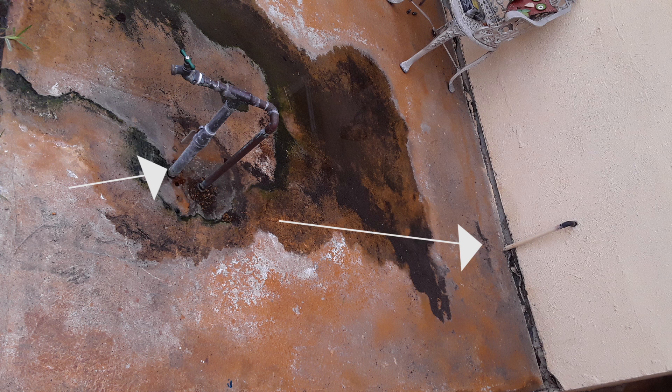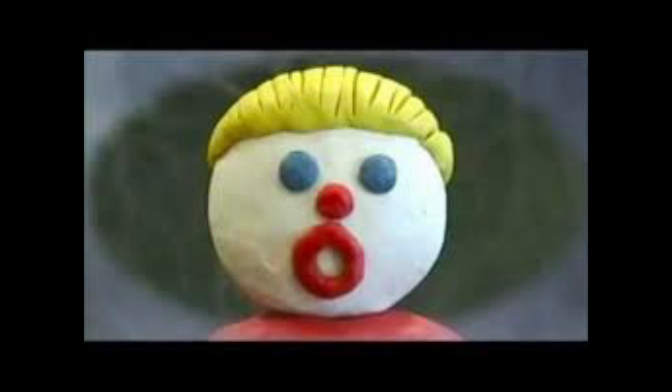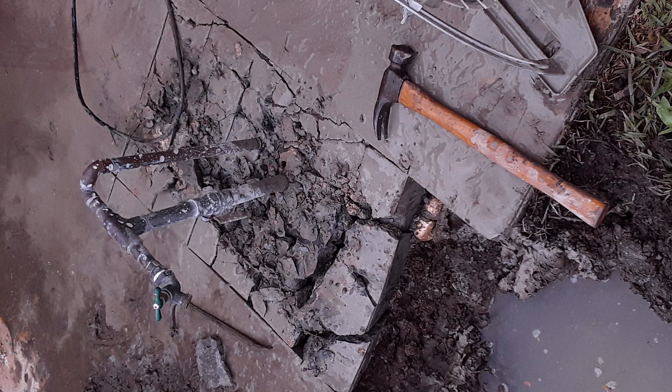This was not actually how it was once I got underneath the concrete. There was obviously a major leak underneath the slab. I dug down and found the main line coming in about a foot or so underneath the soil.